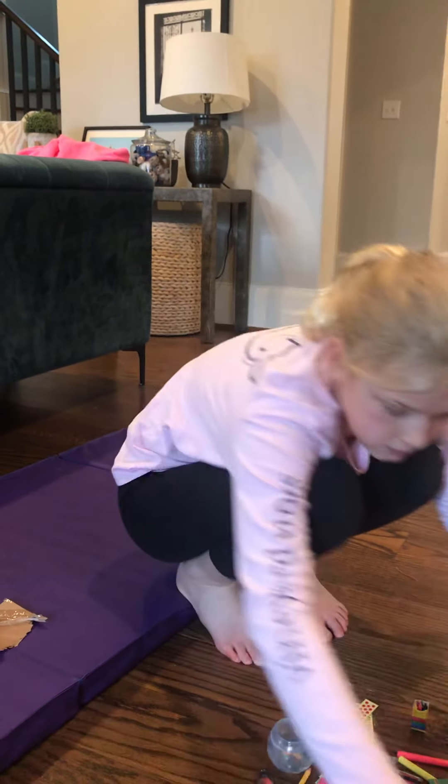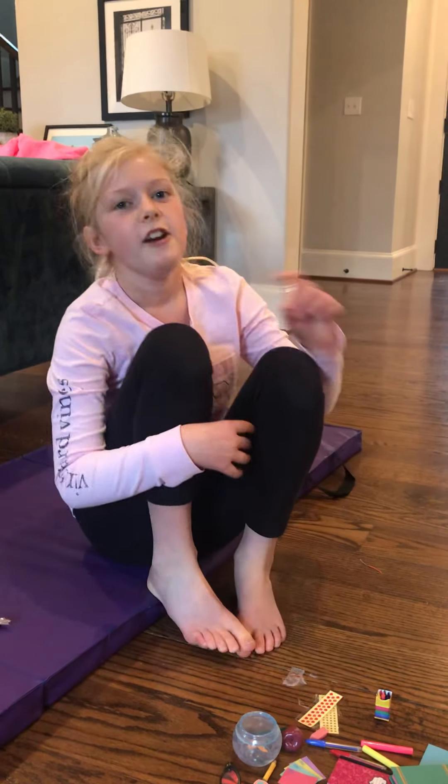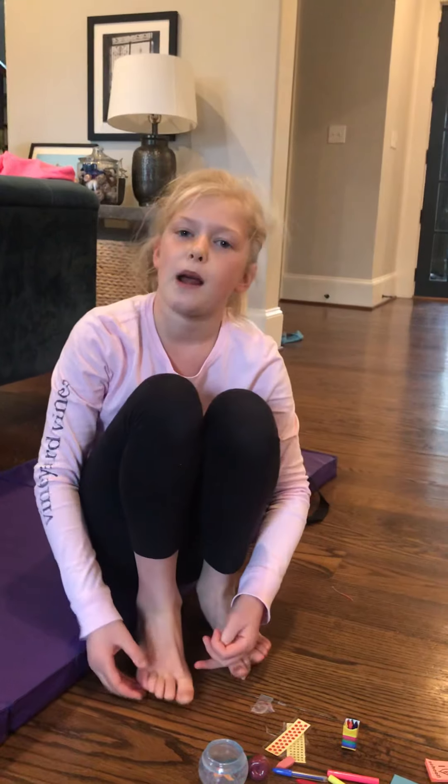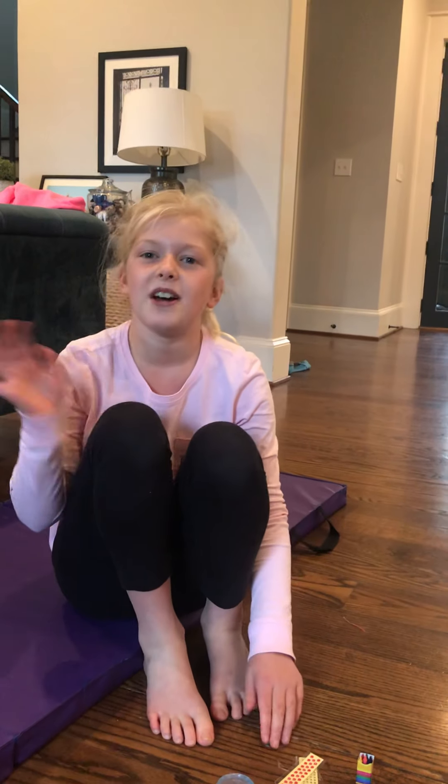But thank you guys so much for watching! Make sure you've liked this video and most of my other videos, you've subscribed to my channel, hit the notification bell on, and I'll see you guys in my next video. Bye!